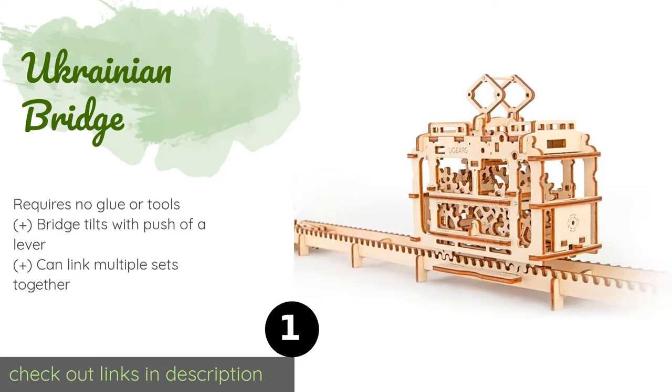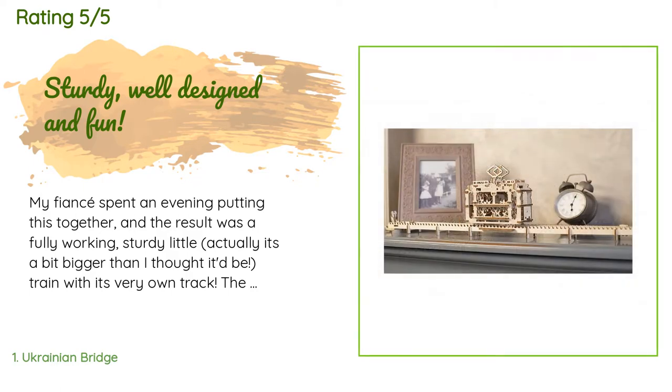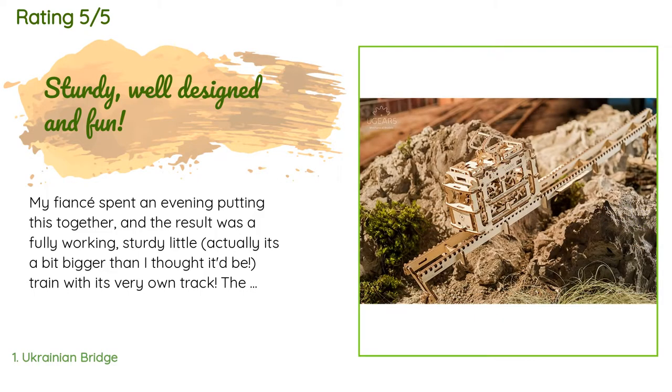This product is rated 4.1 stars from 86 customer reviews. A customer said: 'My fiancé spent an evening putting this together and the result was a fully working, sturdy — actually it's a bit bigger than I thought it'd be — train with its very own track.'